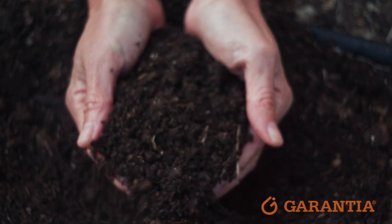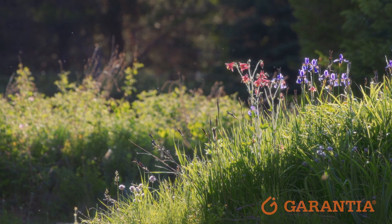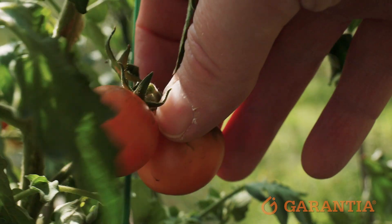The resulting compost is chemical-free and packed full of nutrients, which are perfect for your garden. These help to improve soil quality and help you to grow healthier plants, flowers and vegetables.